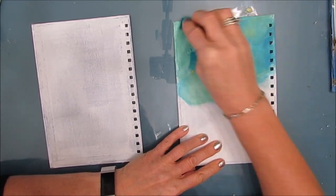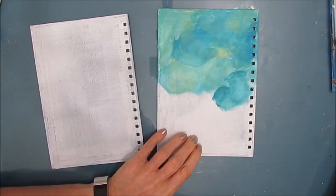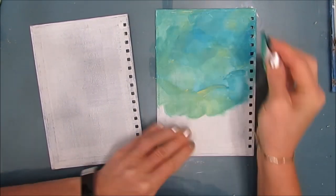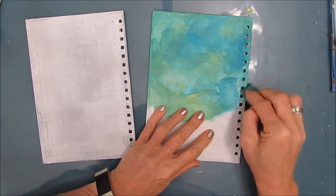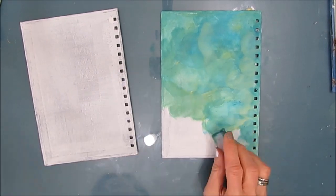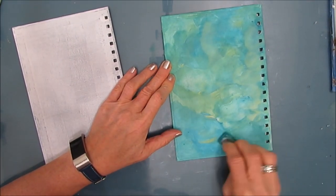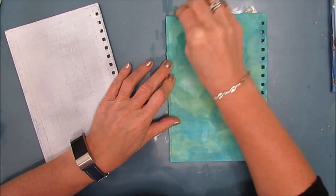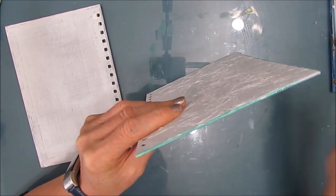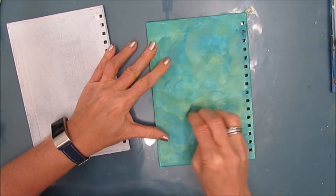I'm applying this to the inside of the covers. I'm tweaking the color blend on the inside before I do the outside that's going to be more visible. I figure if I make a mistake I can easily cover it up on the inside, as opposed to the outside that has the texture, which will be a little bit more difficult to correct.